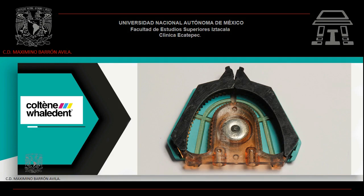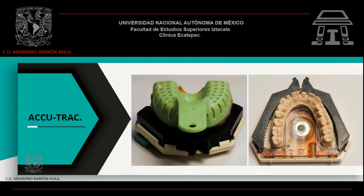A continuación revisaremos la sección de modelos de trabajo en troquel empleando el sistema ACUTRAC, apoyándonos en el manual proporcionado por la casa comercial Coltene Gualedén, propietaria del sistema ACUTRAC. ACUTRAC es el sistema de troqueles separados sin pines. Es un sistema simple, rápido y eficaz.